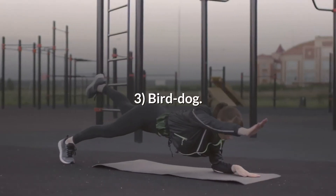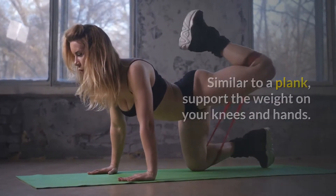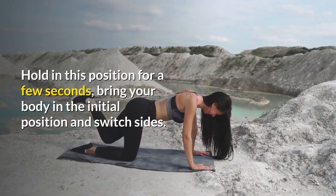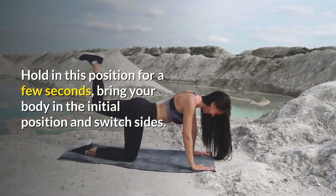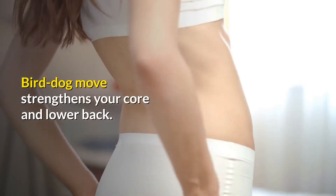3. Bird Dog. Similar to a plank, support the weight on your knees and hands. Extend your right arm and left leg, and balance your body. Hold in this position for a few seconds, bring your body to the initial position and switch sides. The Bird Dog move strengthens your core and lower back.